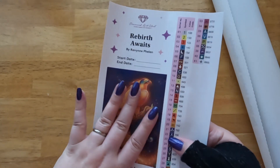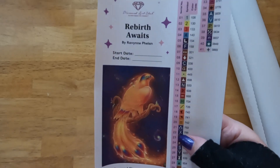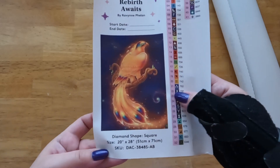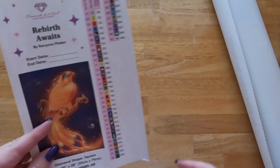Then on this side we have something that I like to use as a logbook sticker instead — over here it gives you the start and end dates and all the details. Isn't she pretty? Oh my goodness, I can't wait to get into this.